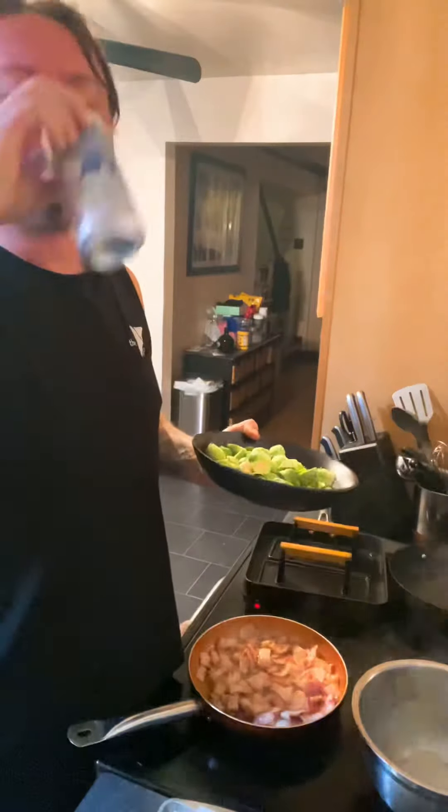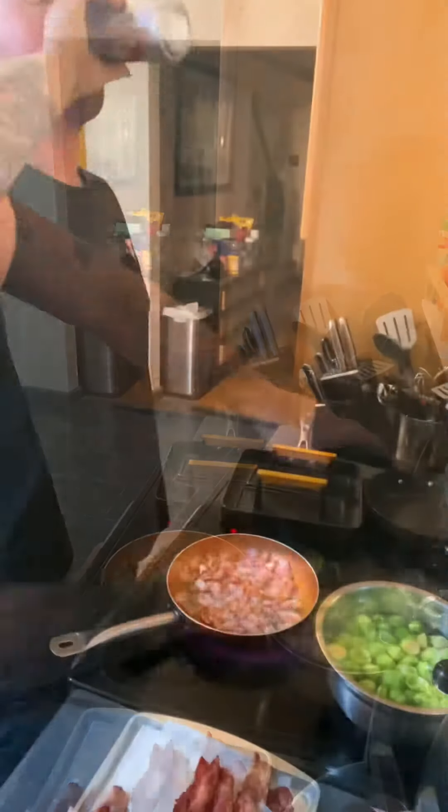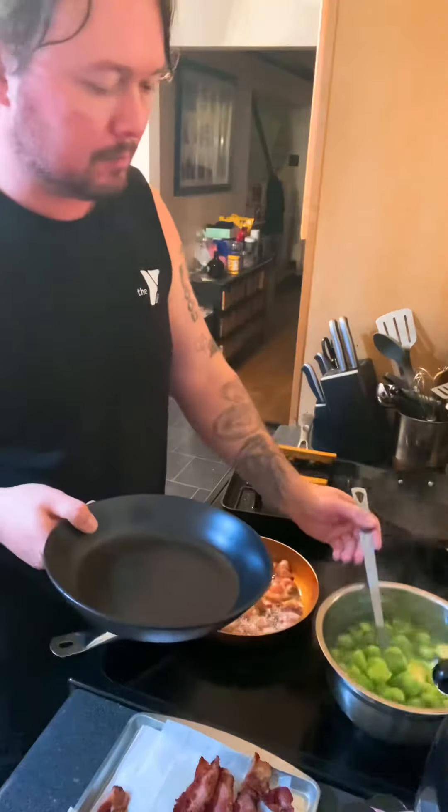Now once it's starting to render down and you've got some good fat coming out, we're just going to blanch them Brussels in that salted water back there. Just blanch them. I cut them in half, take the outside off — a little blanching. They're done blanched.